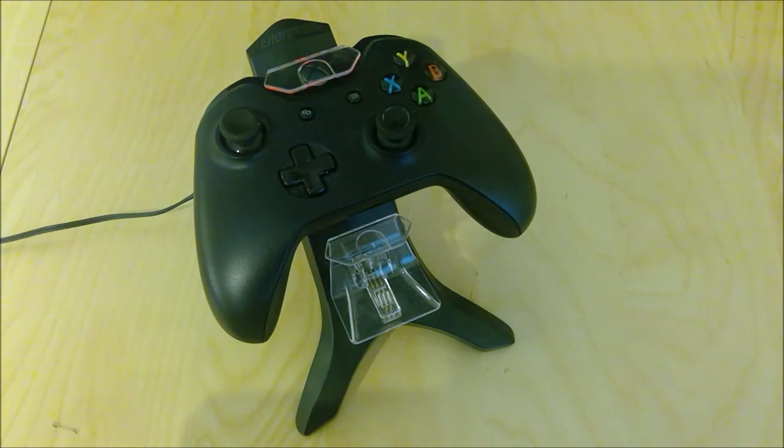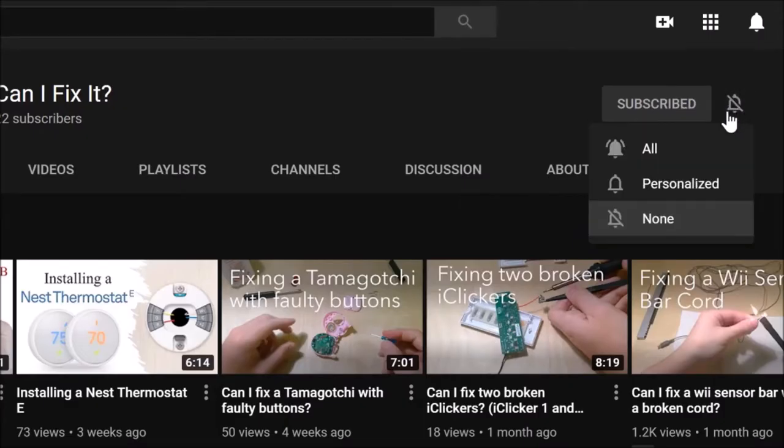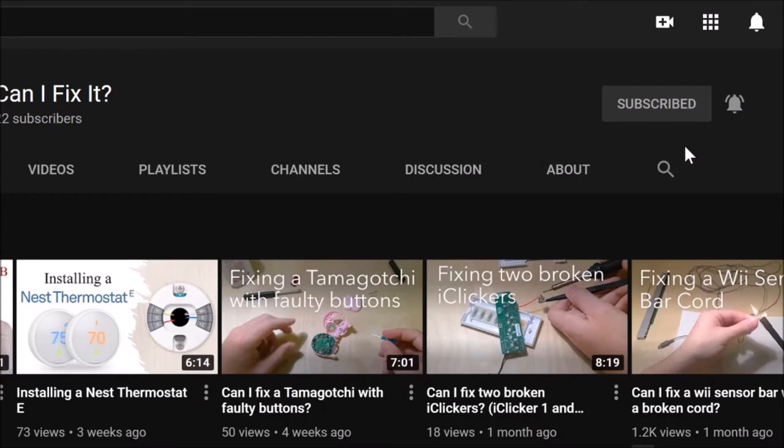For my subscribers, look out for two larger videos that will be debuting next week. And if you're not a subscriber, why don't you change that — head on over to my channel page, hit the subscribe button, turn on notifications and you'll never miss another one of my new videos.